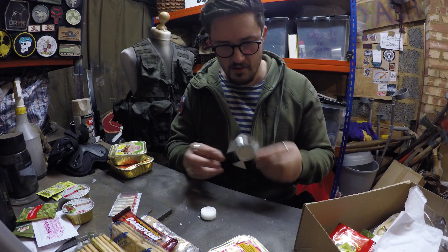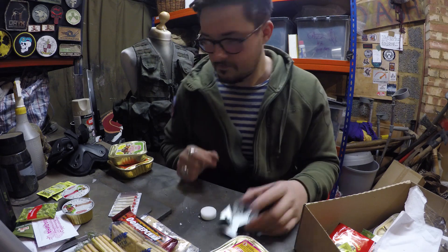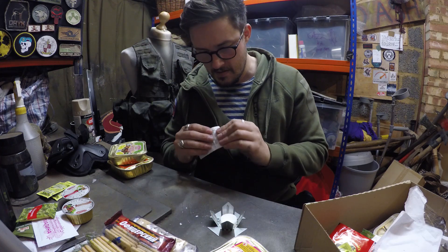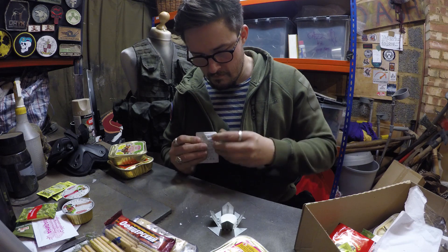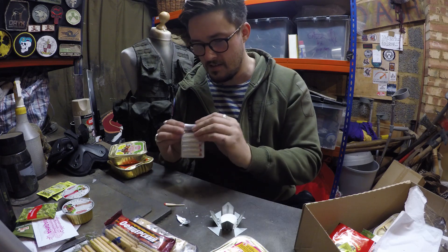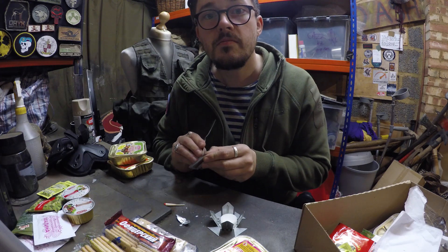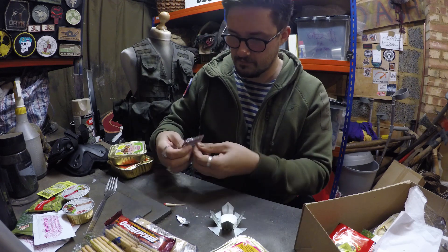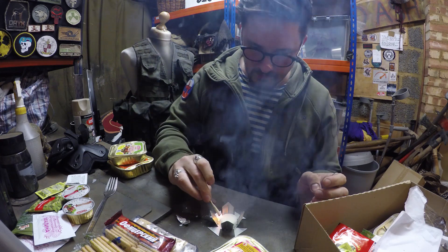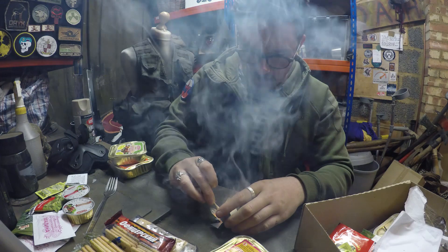Right, let's give this a fucking go. These are the most ridiculous matches ever, by the way. I've got a job to do. I don't know what this first meal is yet — it's massive. Please be nice, whatever you are, please be nice. The flame on those things is fucking nuts.